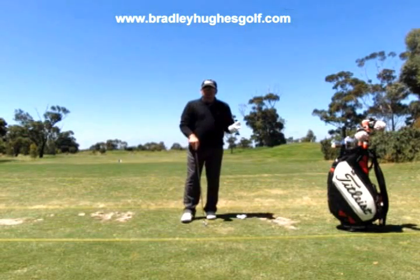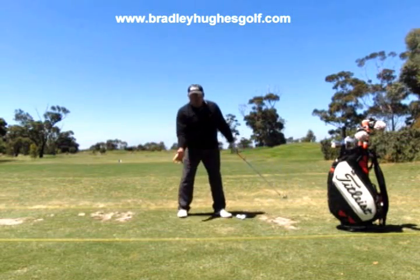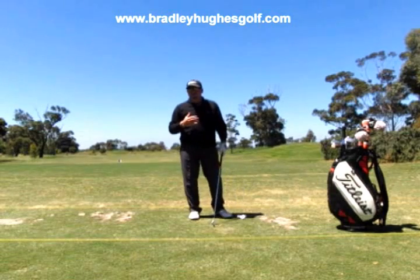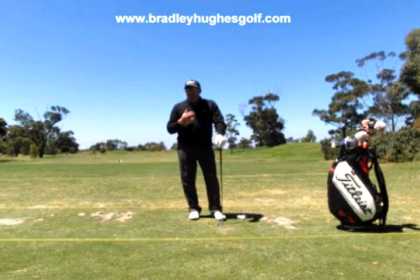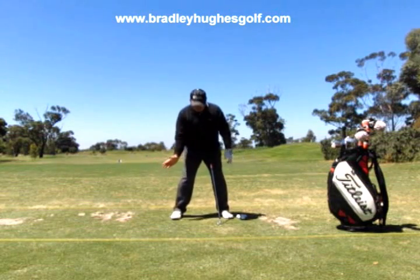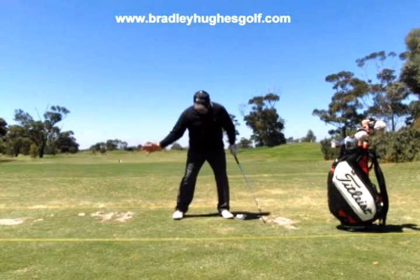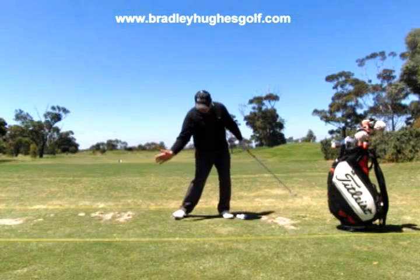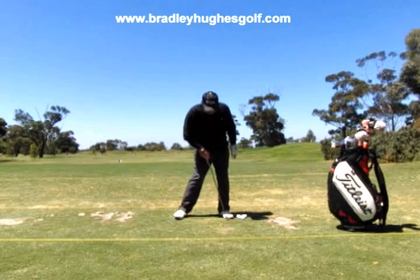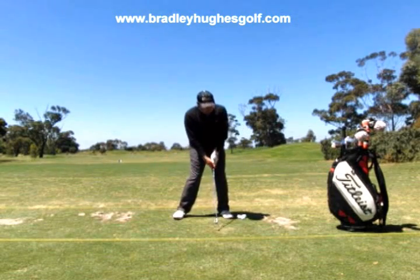Now in that video where we could see a lot of the closing of the gap at impact, the right foot getting pulled a little bit — that really has a lot to do with the pressures working on the insides of the feet more. You can see that in Nicklaus and Hogan, and Mo Norman. They have a lot of this type of motion where the pressures are more balanced on the insides of the feet. They close the gap.